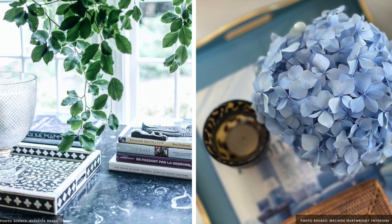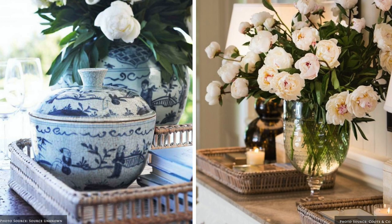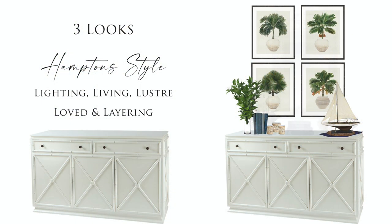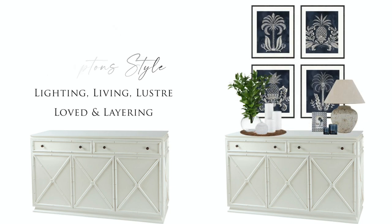The use of trays, whether pewter or rattan, fill the space and create a base to group items in a curated way. Create visual balance by contrasting raw and glossy materials, organic and structured shapes and different heights and sizes.